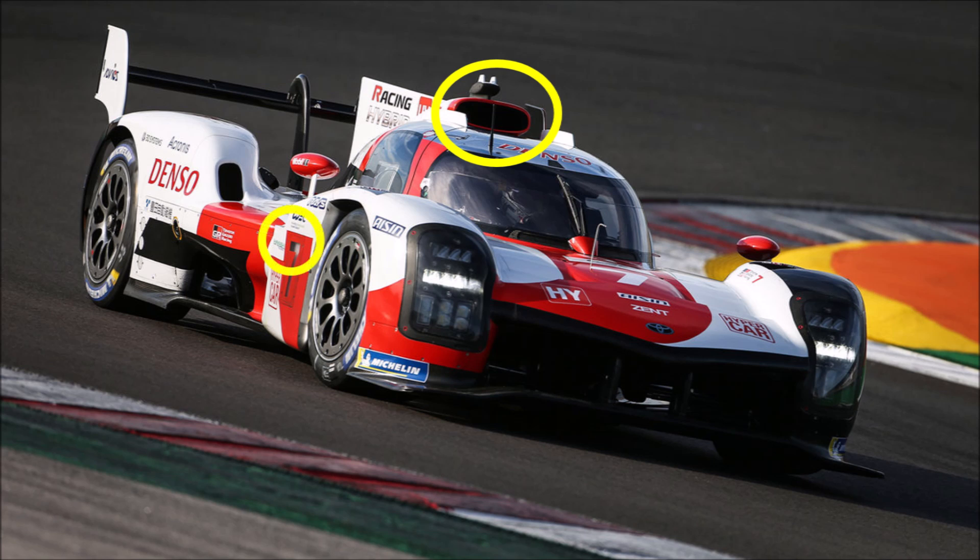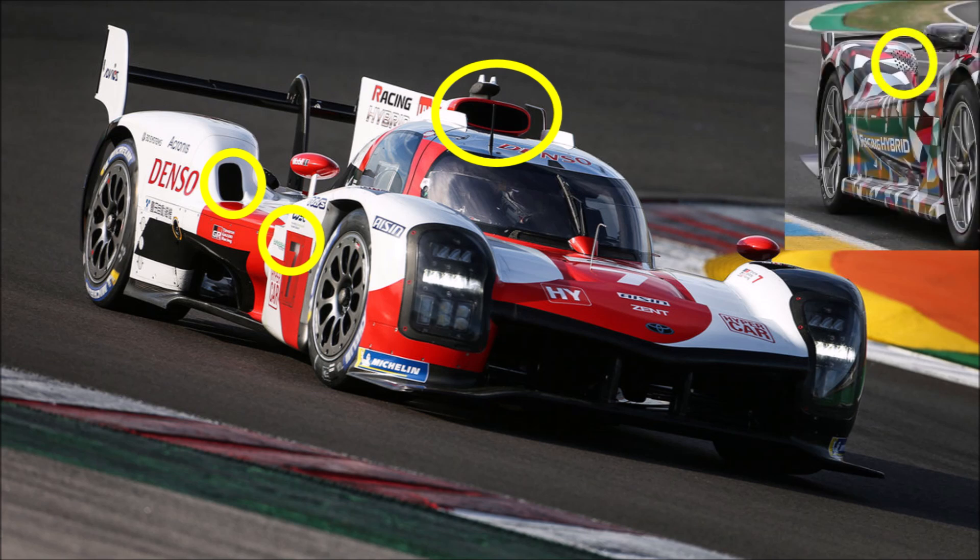So the question is, what are these side intakes at the wheel arches for? My guess is rear brake cooling, and the road car also has them. They are quite big, but keeping in mind that the new regulations don't allow an MGU-K at the back anymore, the wheel brakes need to be stronger and bigger, so the size would make sense.